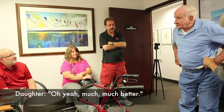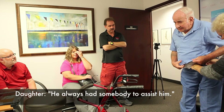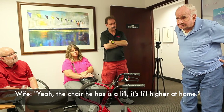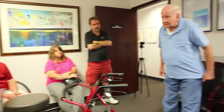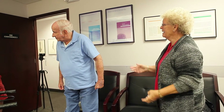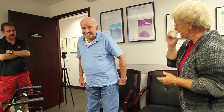Much better, oh yeah, much better. He's active. We always had somebody to assist him. He has a lot of support at home, but he never could get his hands strong enough to put it in there — it would be wobbly. But now he's stable. That's good. Thank you, doc. You're welcome.